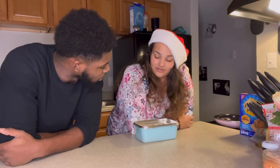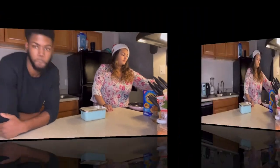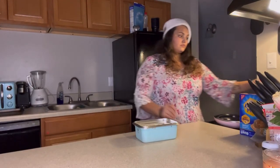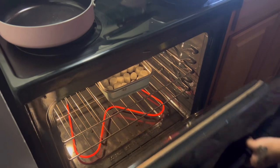You wanna put this in? Yup. Come try to smell that chocolate — makes me wanna get some love. Gonna check on that shortly. A few moments later...